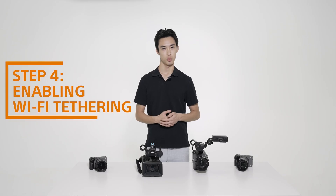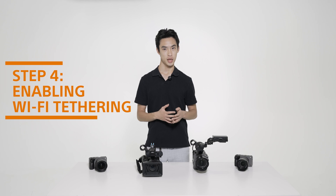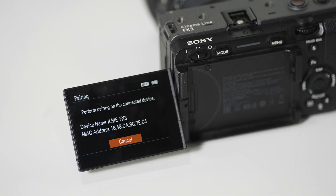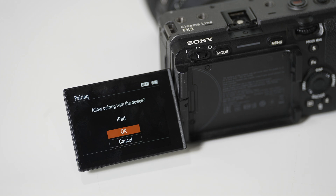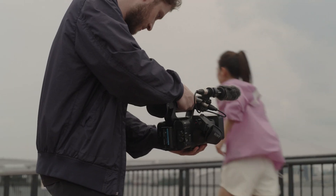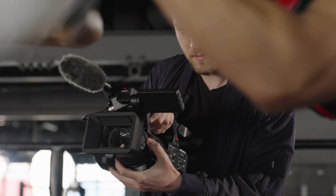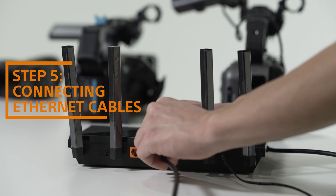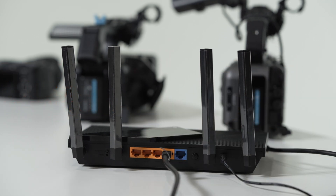The second connection method we'll be using is Wi-Fi tethering. I'll be connecting an FX3 and an FX30 to our Wi-Fi router using this method. You can use any of the displayed cameras with Wi-Fi. Using Wi-Fi tethering is useful when you have the camera on a gimbal, handheld, or will be moving around a lot. Wi-Fi may provide a less stable environment compared to Ethernet, so it's best used when mobility is a priority. To complete the connection between the camera and Wi-Fi router, connect your wired cameras via Ethernet to the router.